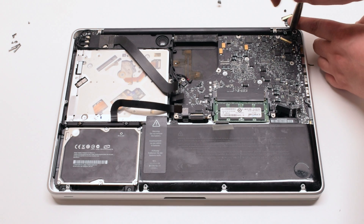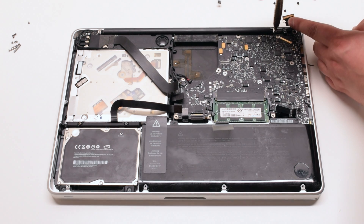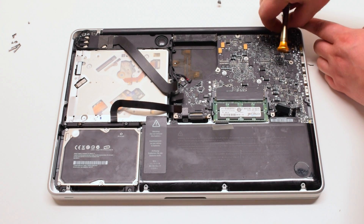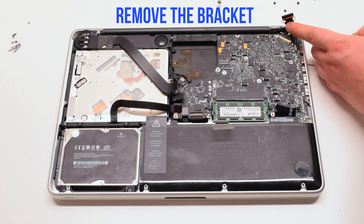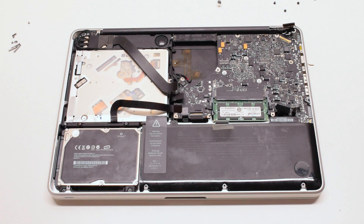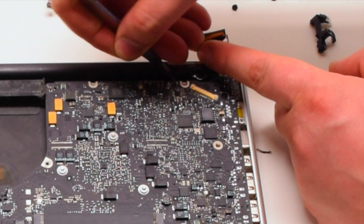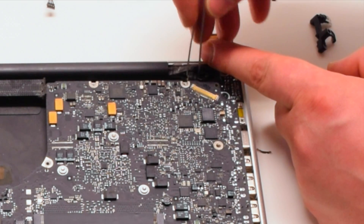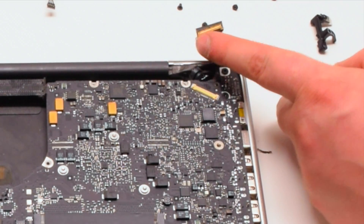Disconnect the two Phillips head screws holding down the LVDS bracket but leave them in place. Lift the bracket. Tear the microphone glued to the case — this cannot be skipped; this is a very important step.